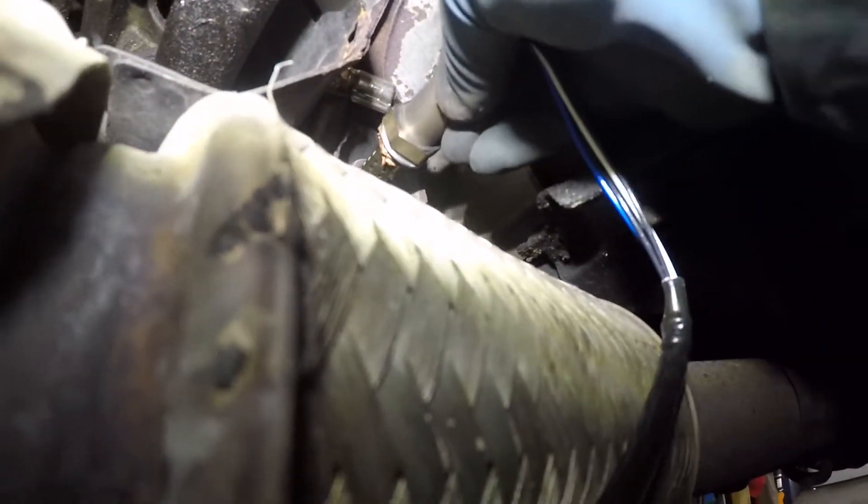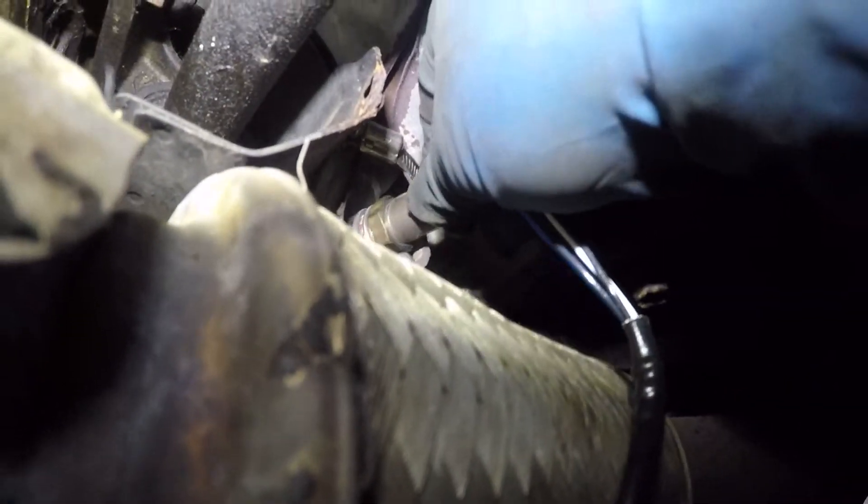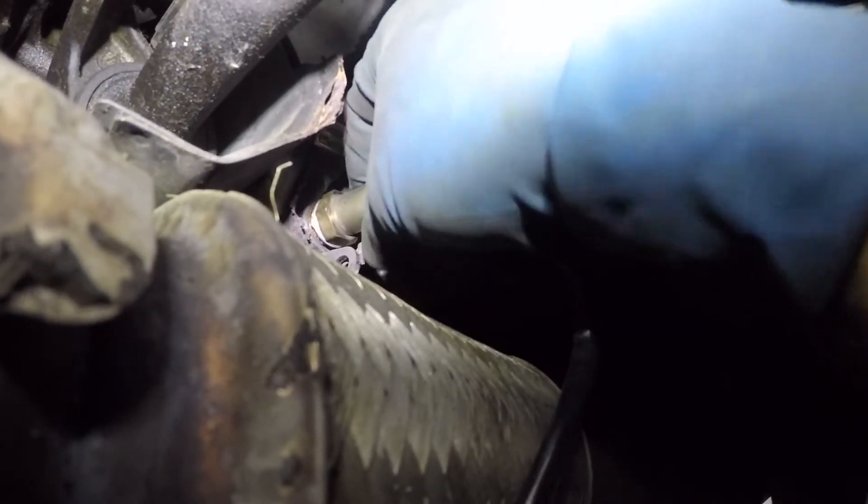One important thing: do not mix up the old and new sensors. Once you disconnect the old connector, pull it out right away. You'll know which one to connect — it's not going to come out all the way — but a lot of times people take off sensors and mix them up, so be careful.